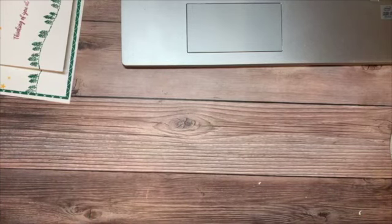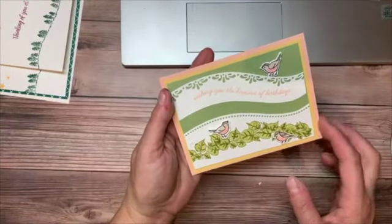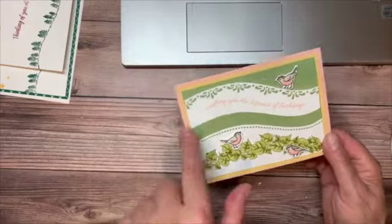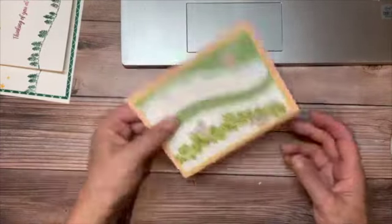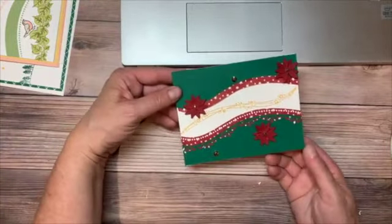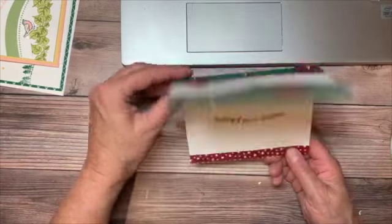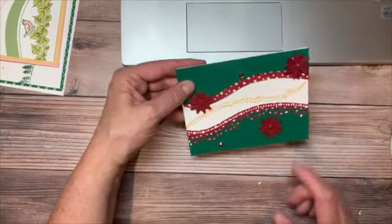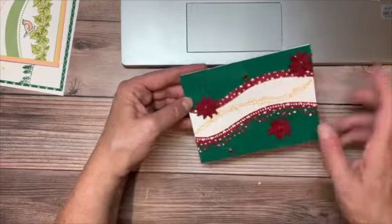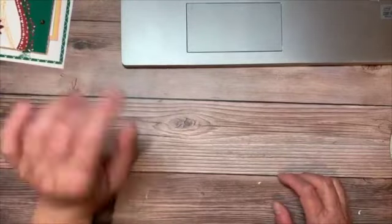Our next card we're going to step it up — we're going to add some die cuts and some coloring with our blends to make a really nice curvy birthday card. For fun, I also combined the Quite Curvy and the Poinsettia Play suite to come up with this one, just playing around to see what else I could do. I think I should have embossed the green to give it a little more depth, but oh well — next time.